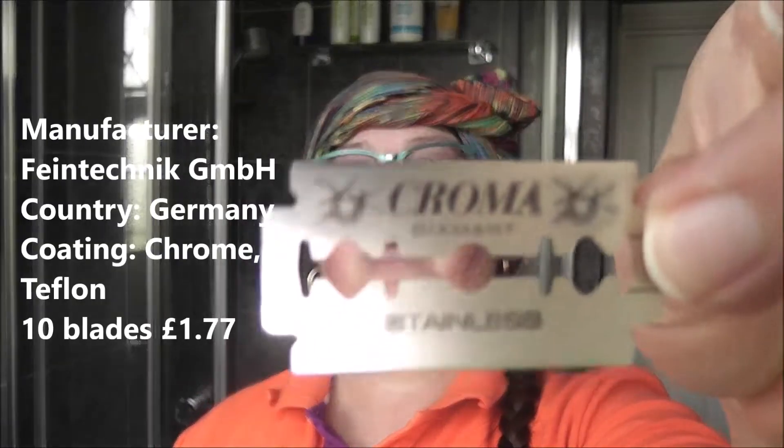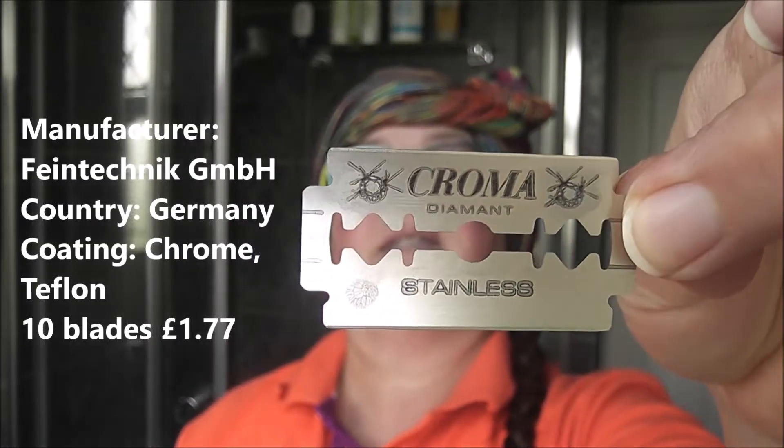The blade I'm using today is also a German blade that I've never tried before — it is a Chroma Diamant stainless. I don't know what it's like, we shall see. I think that's the only type there is, but I'm not sure.